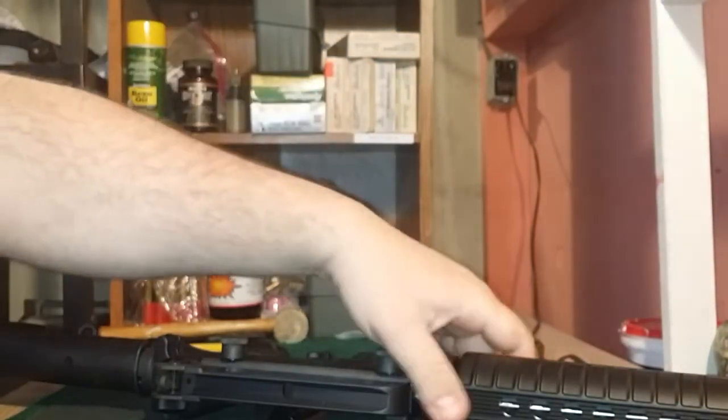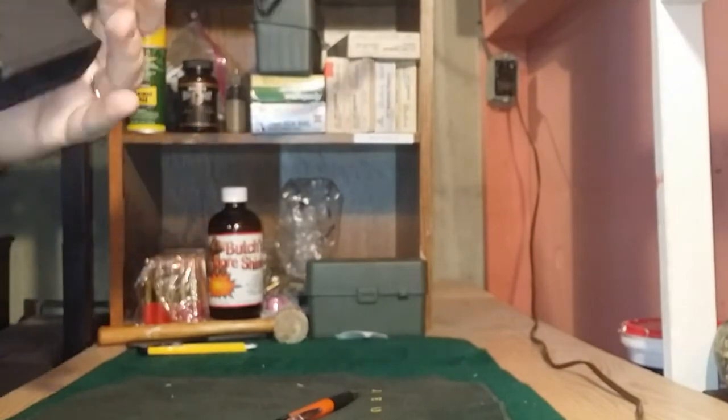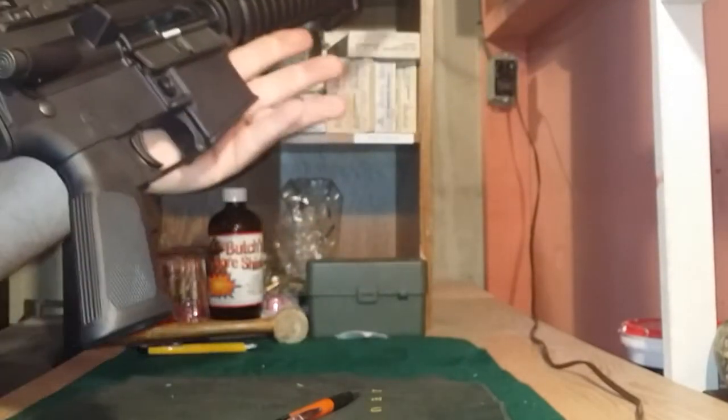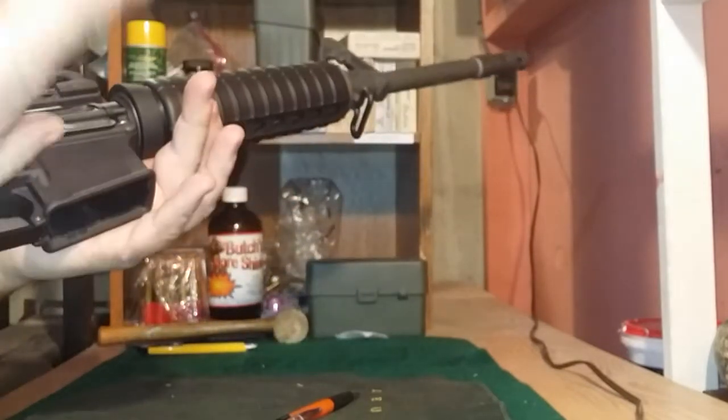Anytime you're messing with any type of firearm, the first thing you want to do is make sure that it's unloaded. So if you have a magazine, you drop the magazine, you pull your charging handle to the rear, take a look at the chamber, make sure the chamber's clear — all that good stuff to be safe. Weapon's on safe, we're good to go.